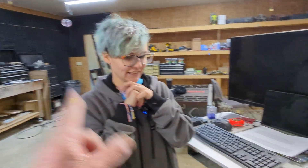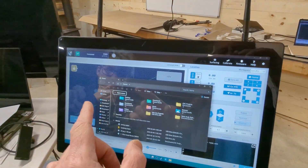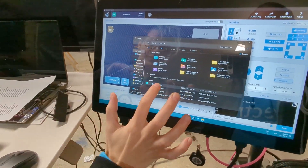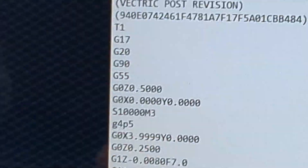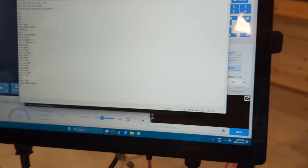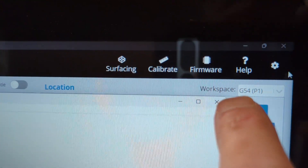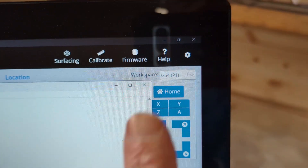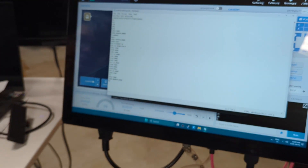And that's because of the post-processor. So what happened was the program had that G55 in it - pull up the file again because we're going to look into it. G55 right there - that is telling the machine the work offset she's using. It called up G55 instead of G54, which is what she set her X, Y, zero at.